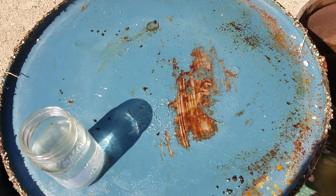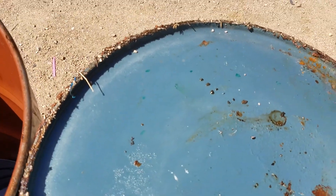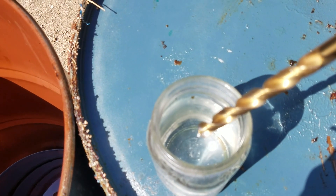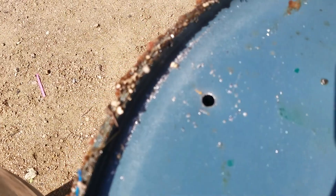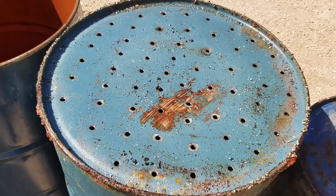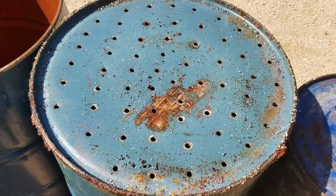We're going to go ahead and drill holes in the bottom of our burn barrel. If you watch other videos, they show you how to draw lines and make them in perfect spots, but you really don't need that. What you want to make sure to do is between holes, dip your drill bit in water so it doesn't get super hot and dull out or break. It took about 10 minutes to drill. We got all our holes in there and the drill bit is still intact — just a little wear.